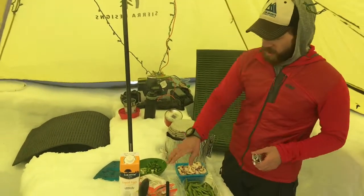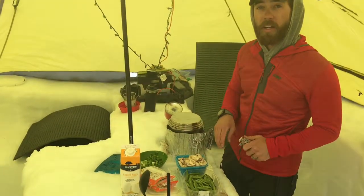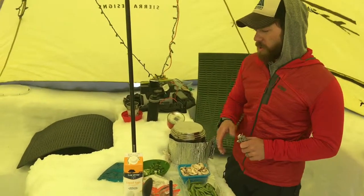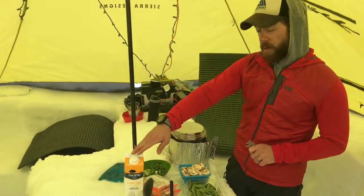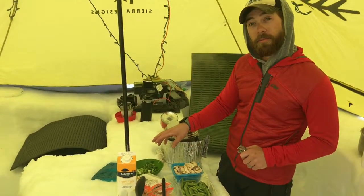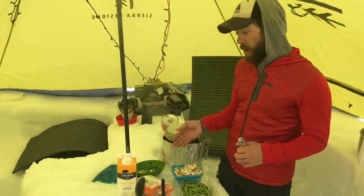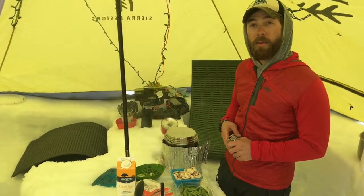So let me walk you through what I have here. I've got a couple packets of ramen — we're going to pull the flavoring packet out, but it's up to you what you want to do. We've got a little bit of liquid egg, you can use regular eggs as well. And then we've got some mushrooms, snap peas, and some scallions. All this together is going to create a nice, fresh meal that's really not that heavy to pack out here.